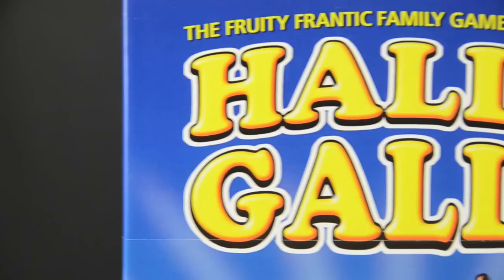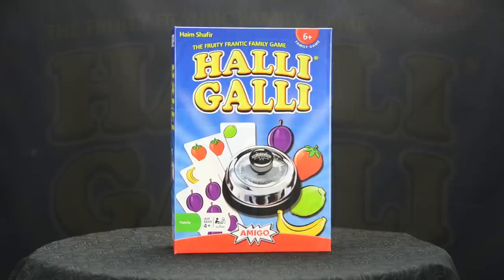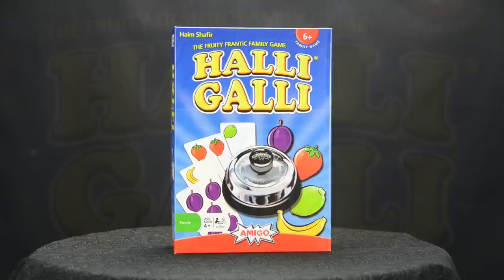Hali Gali is an addictive combination of dexterity and quick math skills. Play one round and you'll see why this game has been a family favorite for over 20 years. For more information on Hali Gali and other fine games from Amigo, you can visit their website or use this QR code. Thanks for watching. Have fun.